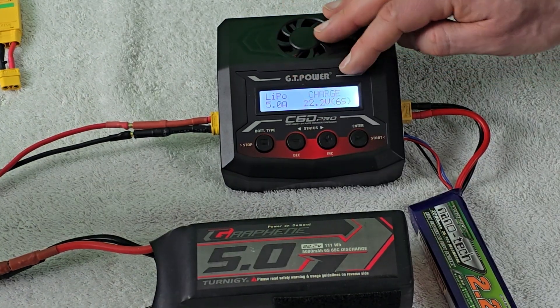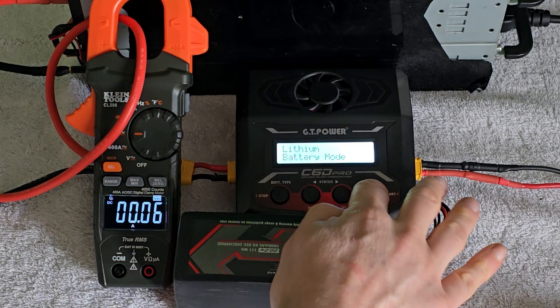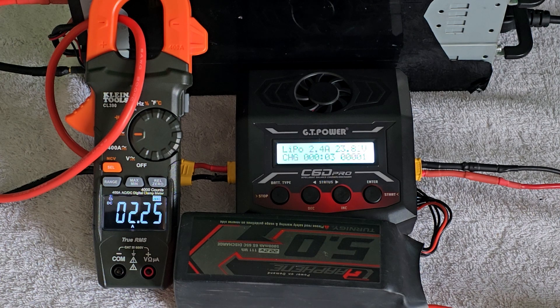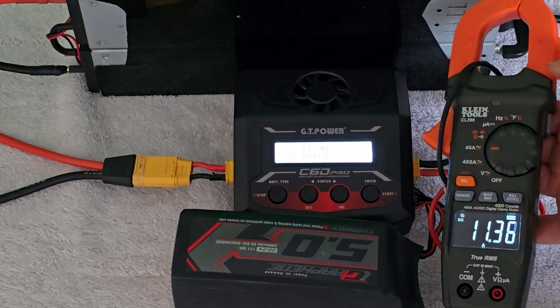One quirk worth noting about the GT Power unit is that the current spec refers to the input current flowing into the charger, not the current actually going to the battery pack. Testing at 12 amps and again at 6 amps confirms this. In practice there's very little difference, and 12 amps is still a lot of power that won't meaningfully affect charge times — but it's worth knowing when reading the specifications.